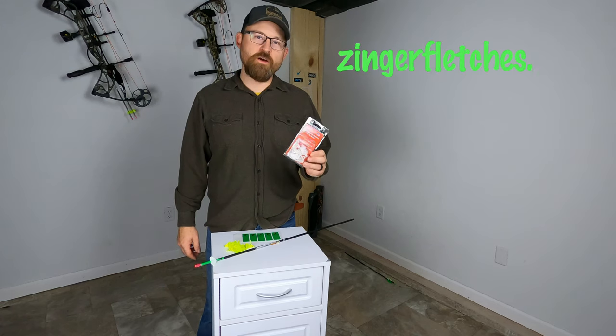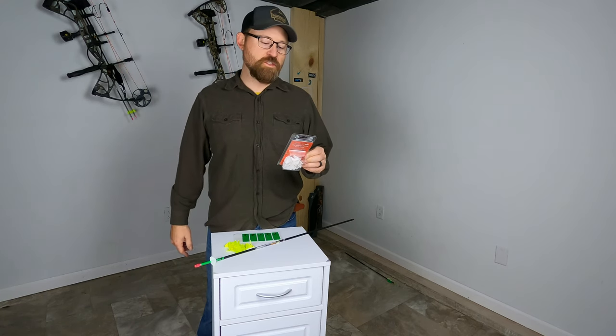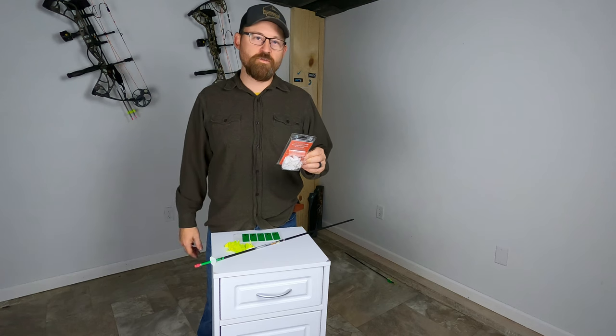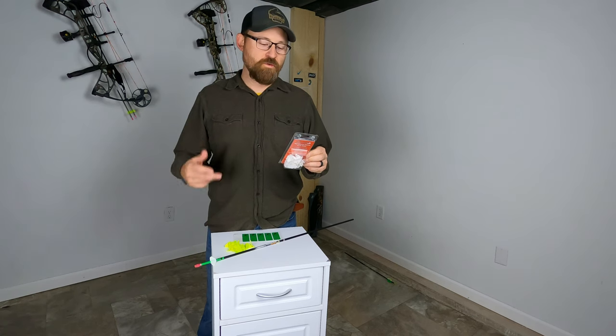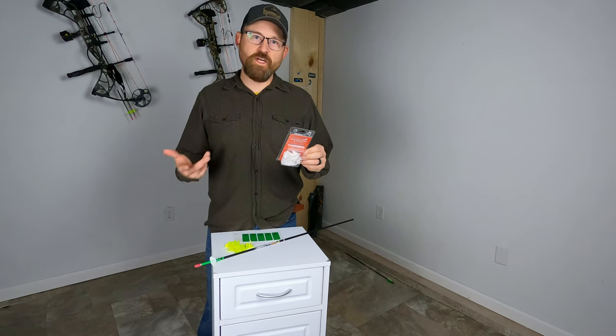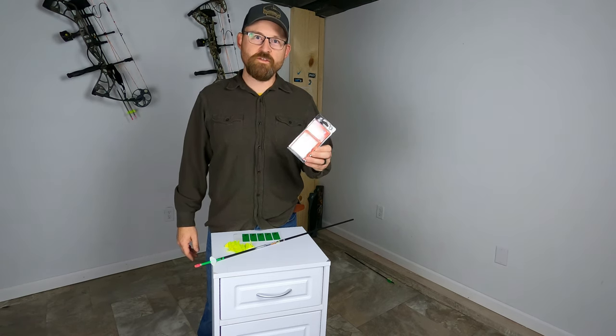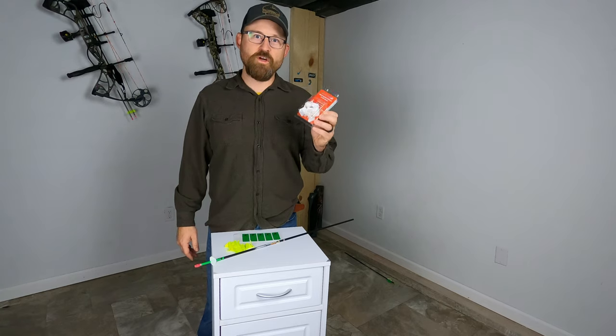If you're looking for your arrow after dark, check out their website at zingerfletches.com. They have different arrow shaft sizes, and they also have right and left offset options and different amounts of wings you can add. This is a great product — we love these guys. Have a great season!